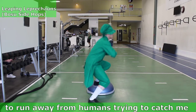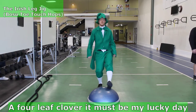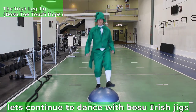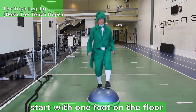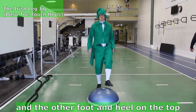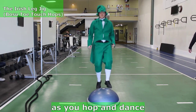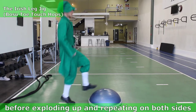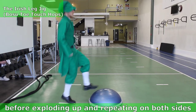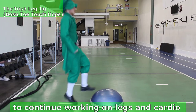When it's time to run away from humans trying to catch me — a four leaf clover, it must be my lucky day! Let's continue to dance with bosu Irish Jigs. Start with one foot on the floor and the other foot and heel on top. Do a little hop and switch feet as you hop and dance. Both legs bend down to 90 degrees before exploding up and repeating on both sides. Start slow and build up speed to continue working on legs and cardio.